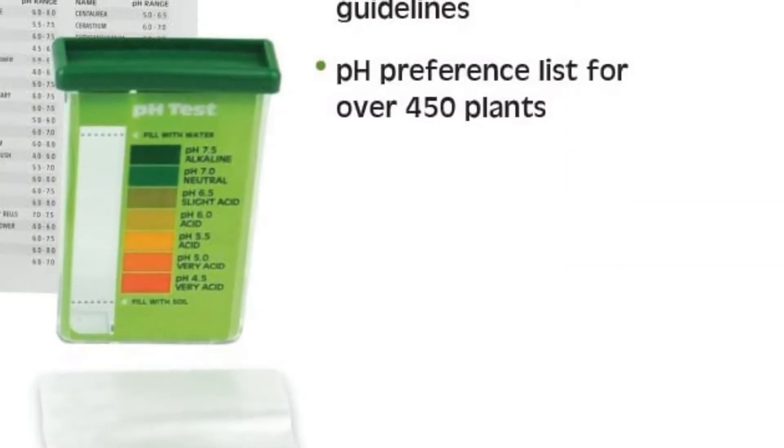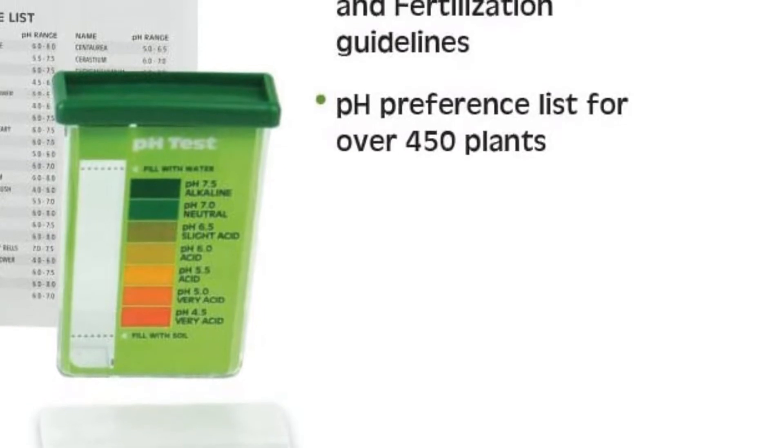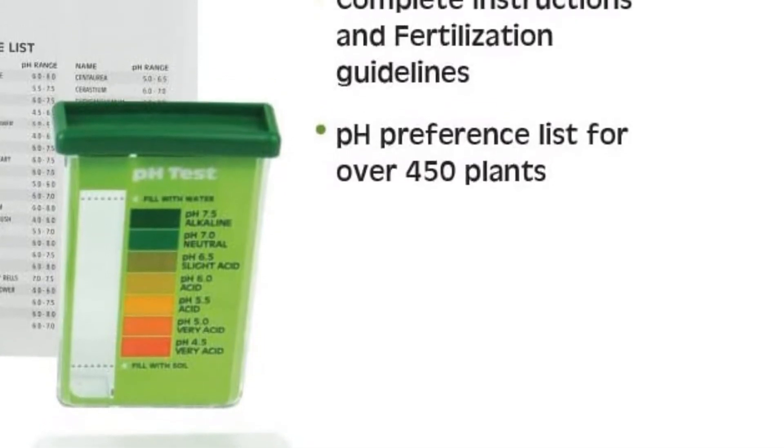Compare the color to the chart in just minutes. Ideal for users of all levels with instant and inexpensive results, this is one of the best soil pH meters available.